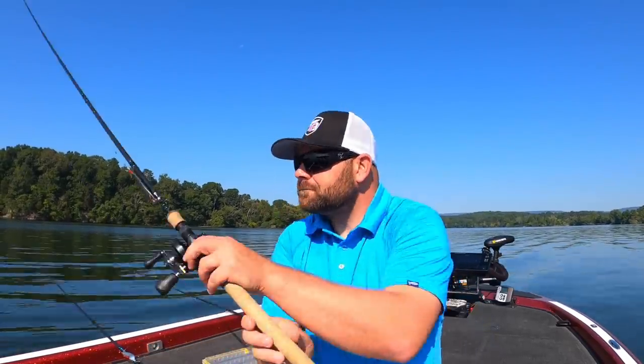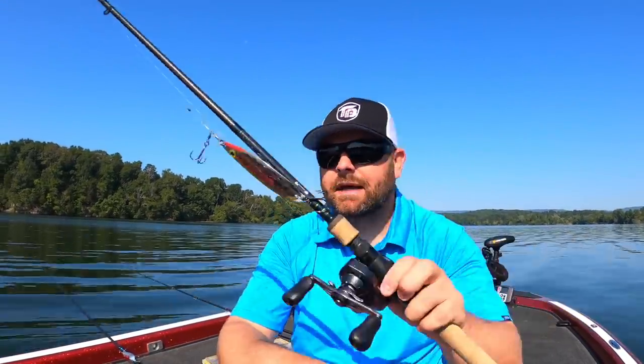Previous videos I got a few questions and messages about flutter spoons — when to fish them, how to fish them. And following these last few videos, we've really talked about baitfish. That is what these bass are following. When you find the baitfish, either shallow or deep, that is what is going to trigger these fish to eat and keep them congregated in that location.